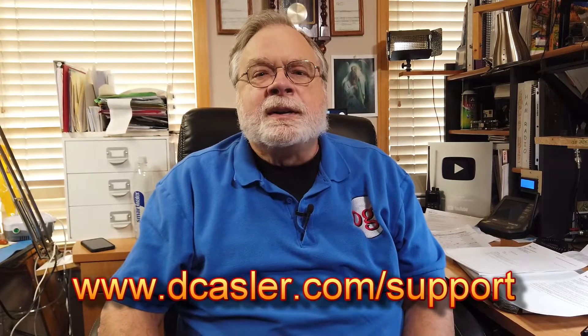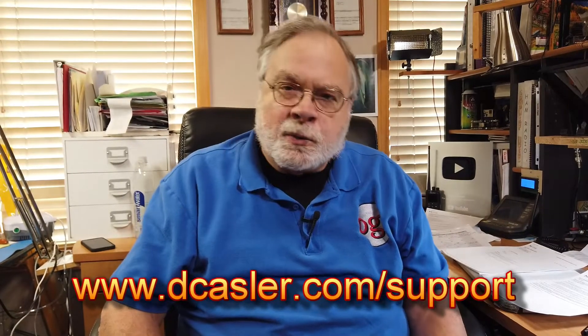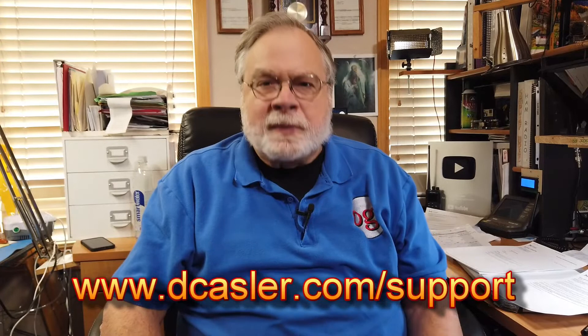If you would like to help support this channel financially, you may do so by going to dcassler.com/support and finding a way there that works for you. And until we next meet, 73.